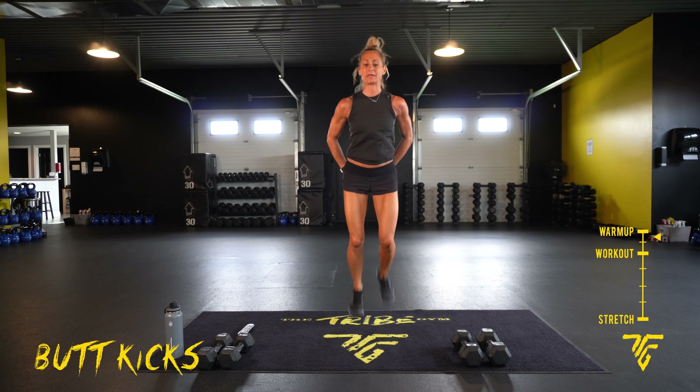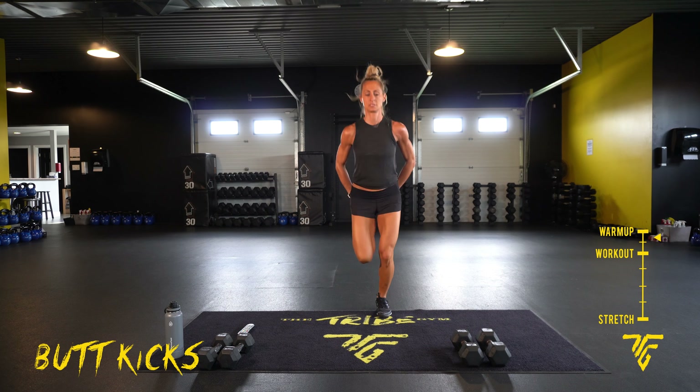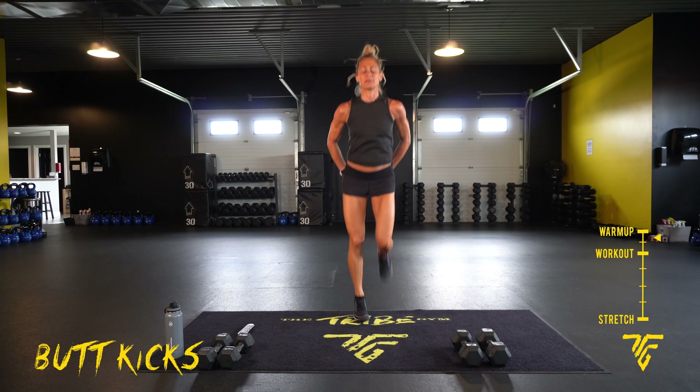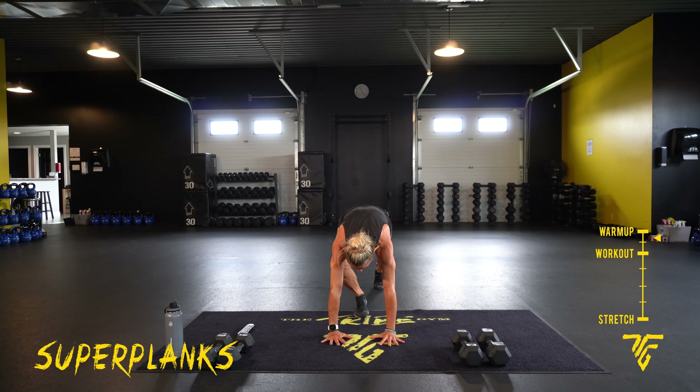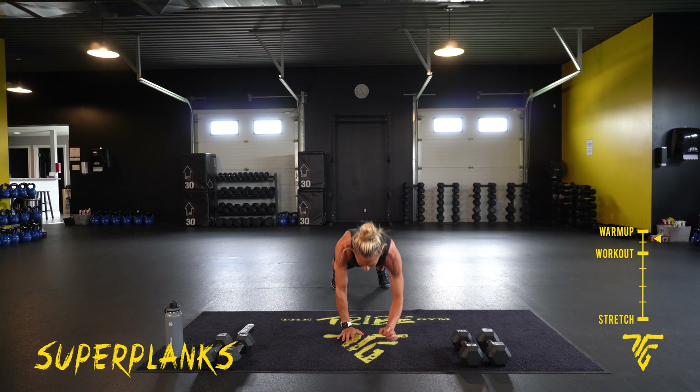Take it down to super planks. Come down on your forearms, take it back up to your hands. Everything's tight.